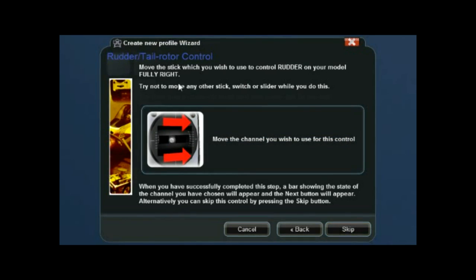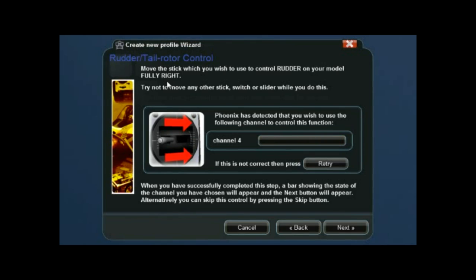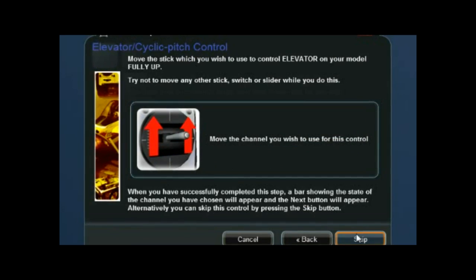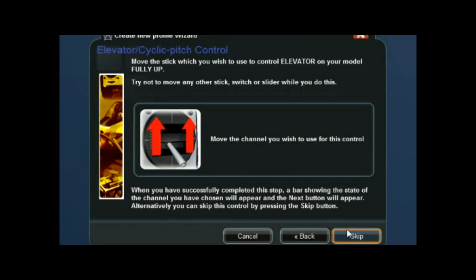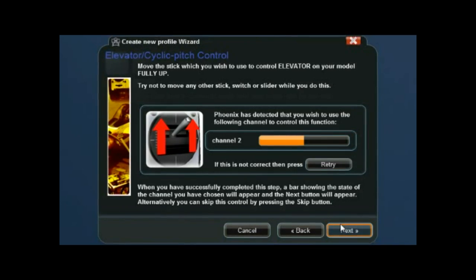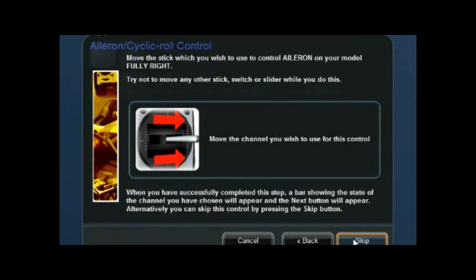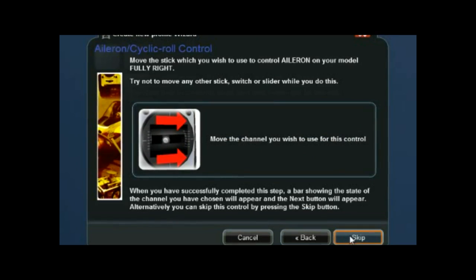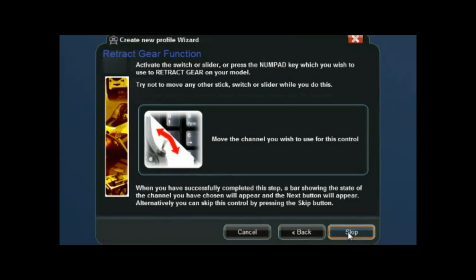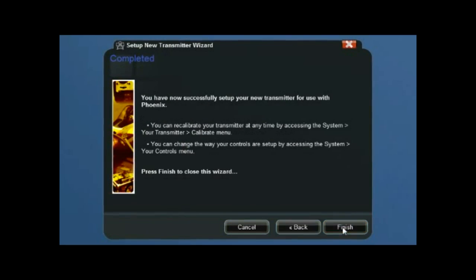For rudder tail control, go fully right first and then to the left — that will set it up the right way around. Now the elevator cyclic pitch: on the right stick, push it to the top and then bring it down — that gives you the forward and reverse direction. For aileron cyclic roll, move hard to the right and then left — that will select channel two. Skip gear retraction and flaps — we're doing heli. Click Finish and then Finish again.